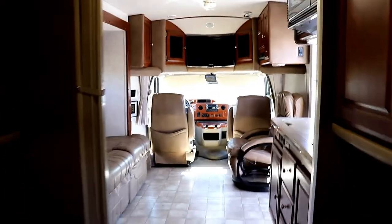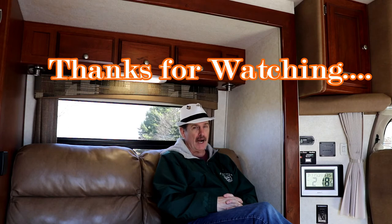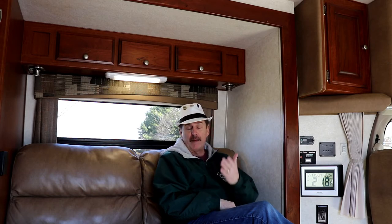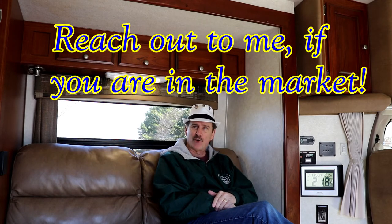So again, this is the 2012 Phoenix Cruiser. I hope you liked this little tour. For more information on this camper or any others, be sure to call, email, or stop by and ask for Paul the Air Force guy. I appreciate you watching — love the comments, and give me a thumbs up if you're liking what you're seeing. If there's something in particular you'd like me to review and I have it on my lot, I'll review it for you. Check out my vlogs on Sunday evenings and we'll be back at you again soon. Take care and have a great day.